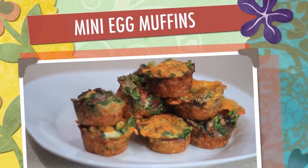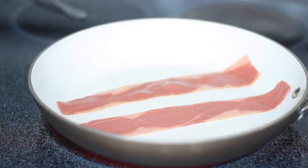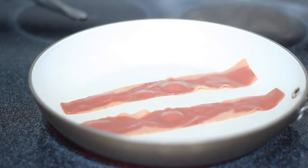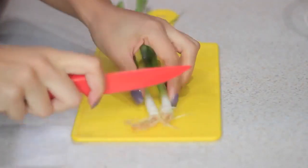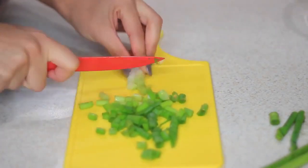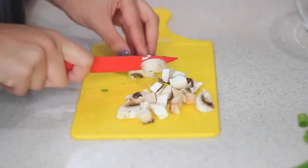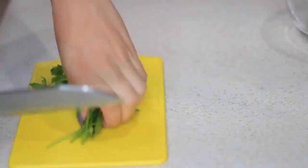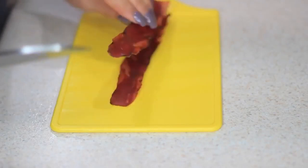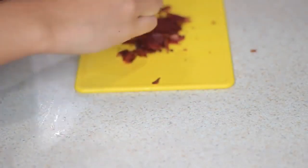Now I'm gonna move on to these delicious and easy egg muffins. Like everything else, you can add your own twist and substitute things. If you don't like bacon you can take that out or substitute it with something else. I'm using turkey bacon today. While that's cooking on the skillet, I'm moving on to the veggies — chopping up some green onions or scallions, and also adding some mushrooms and parsley.